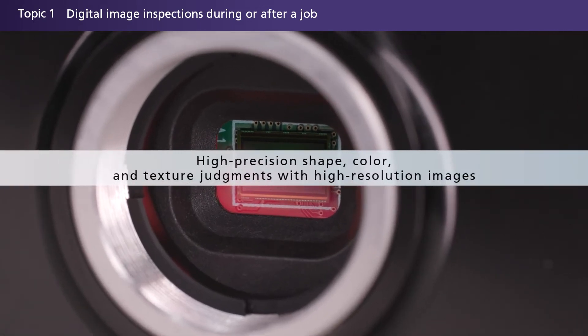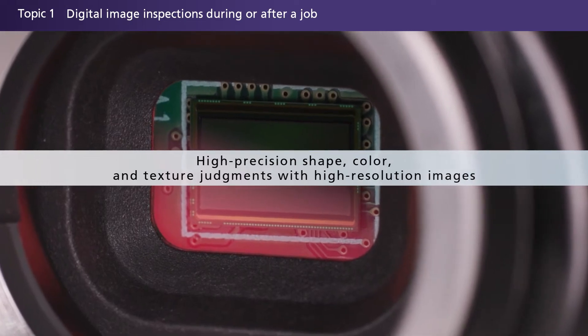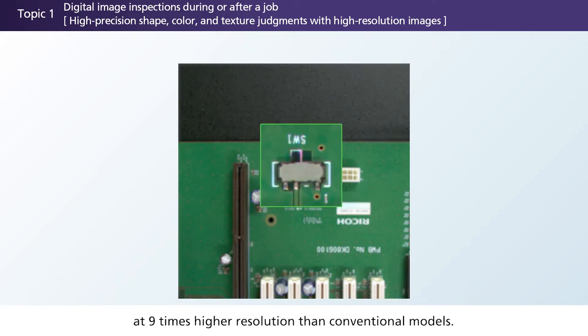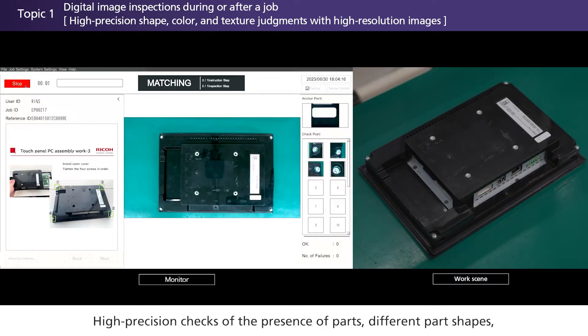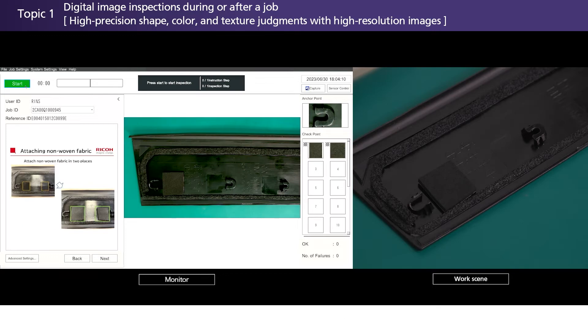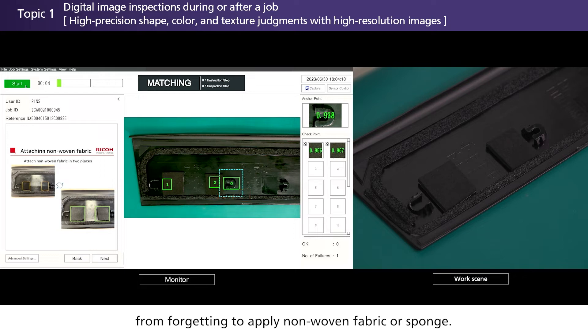High-precision shape, color, and texture judgments are made using high-resolution images. Perform inspections with images recorded at 9 times higher resolution than conventional models. This system ensures high-precision inspections including checks of the presence of parts, different part shapes, different colors of similar parts, and surface texture differences — helping prevent workers from forgetting to apply non-woven fabric or similar materials.